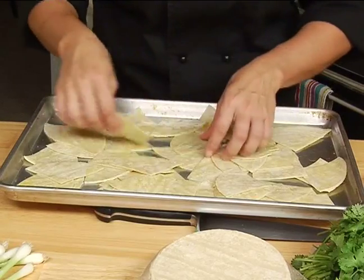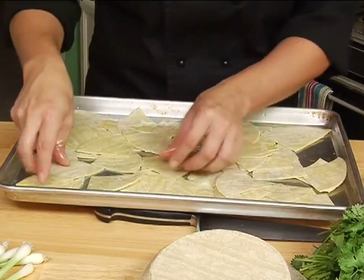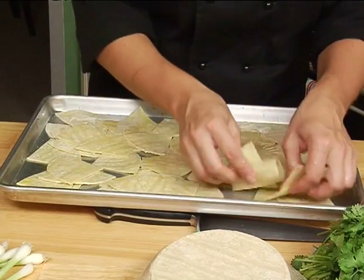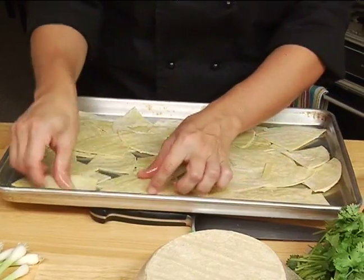I've got all of my chips nice and coated. Before I move on to the next step, I need to wash my hands. We'll do that and then we'll get back and season our chips — next step.